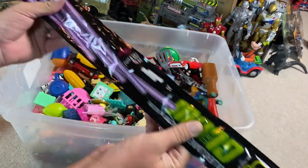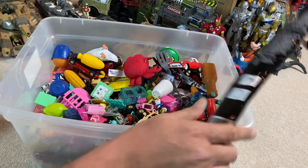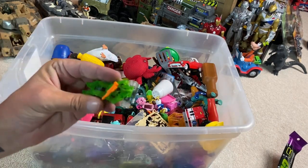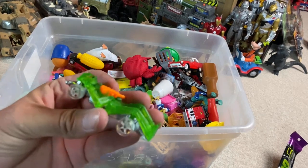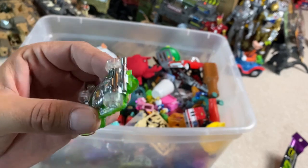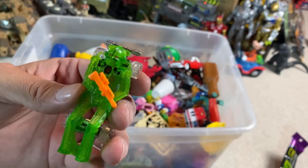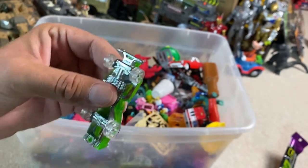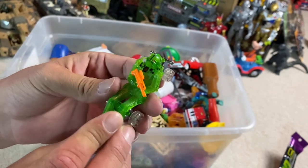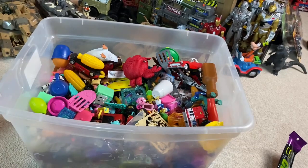We got some glow sticks, man. Can't go wrong with glow sticks. We're gonna have a party tonight. A little rave at Casa del Berf. Check this out — it's a car, but it's a robot. I've never seen anything like that. 1989 is what it says on the back of it. That is super cool. I wonder if it's supposed to have little rubber wheels or whether it's supposed to be plastic like that. Look at that. That is awesome.